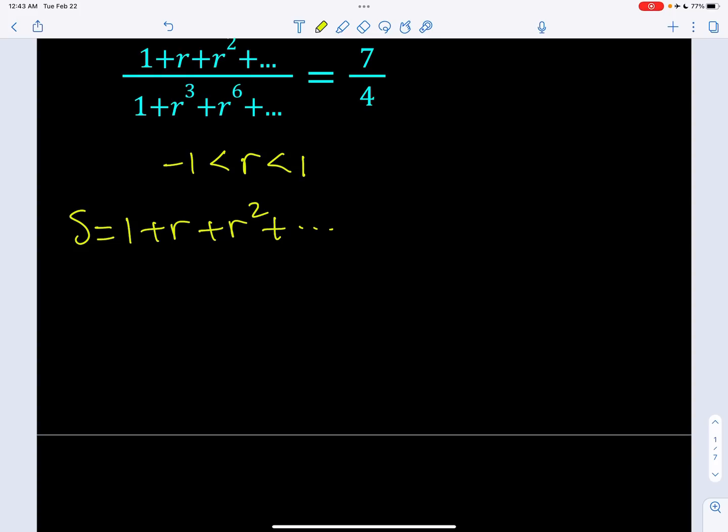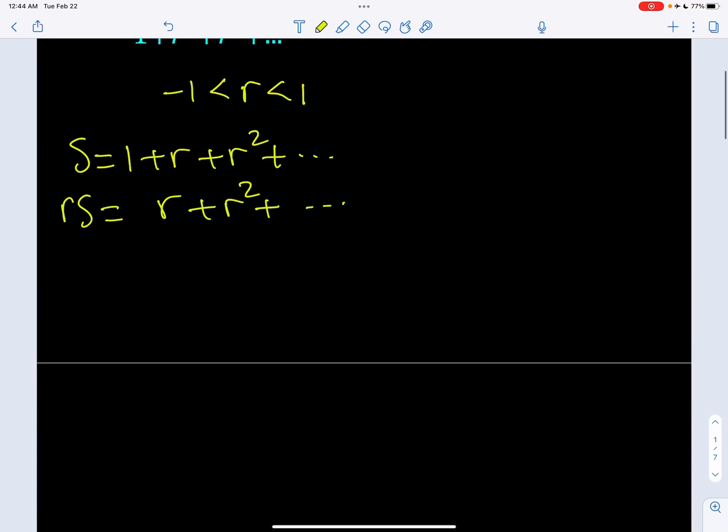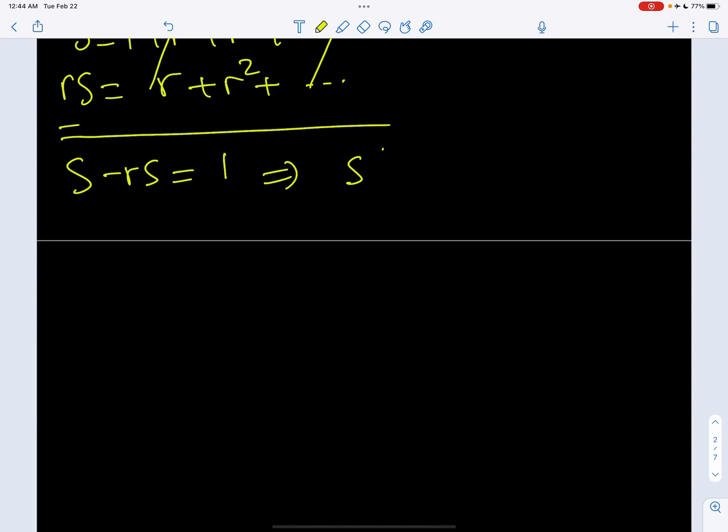How do you evaluate the sum in terms of r? I'm going to use a little trick here — multiply both sides by r. So that's going to be rS, and we're going to get pretty much everything but starting with r. And then I would like to subtract these terms side by side. The left-hand side is going to become S minus rS, and the right-hand side, pretty much everything is going to cancel out except for 1.